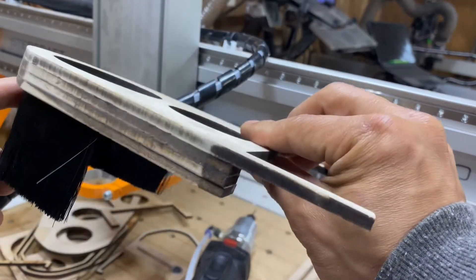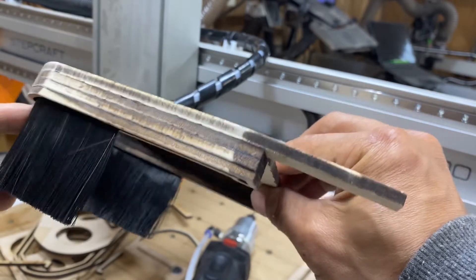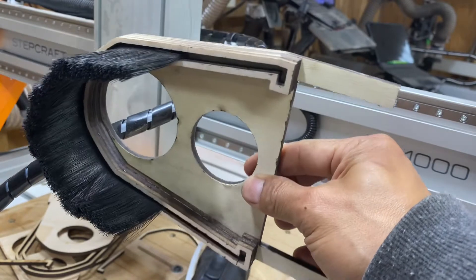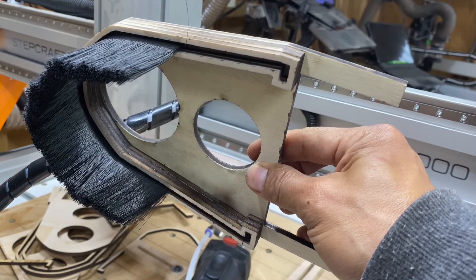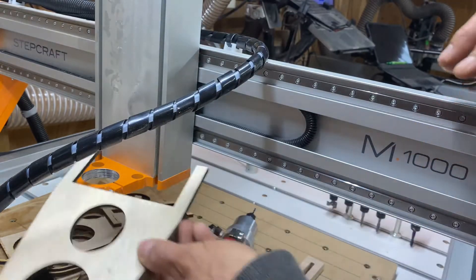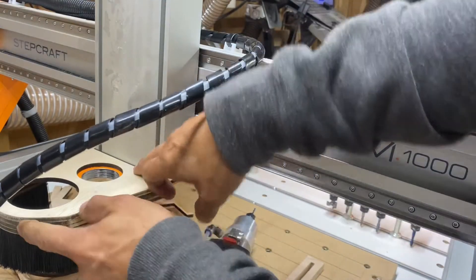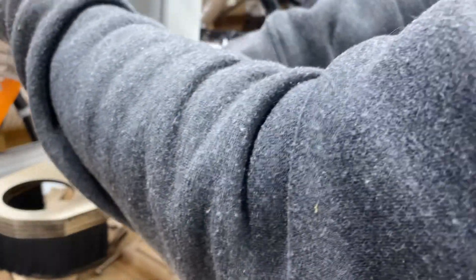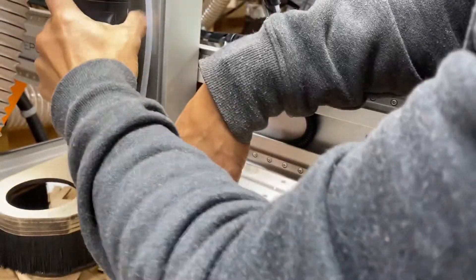It's a prototype, so we'll see how it works. The most important thing is whether or not this will work around the tool changer as the system is making tool changes. So I'm going to go ahead and mount this — right now it just fits like this, and the spindle fits into it normally into its slot.